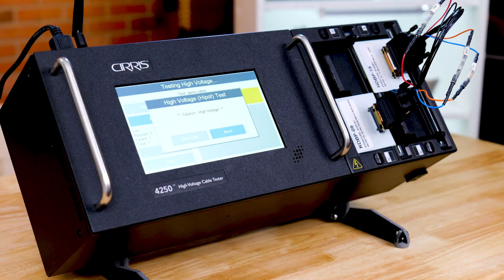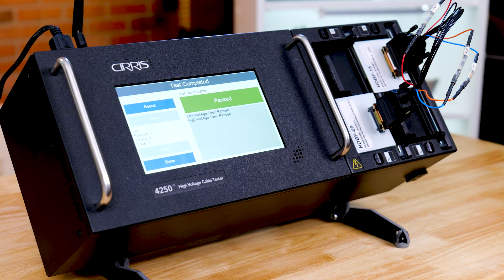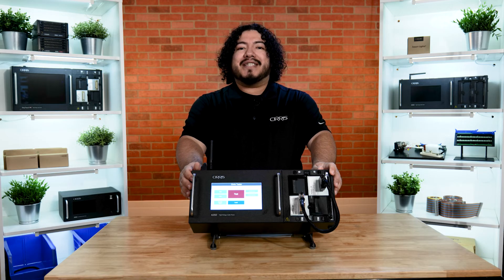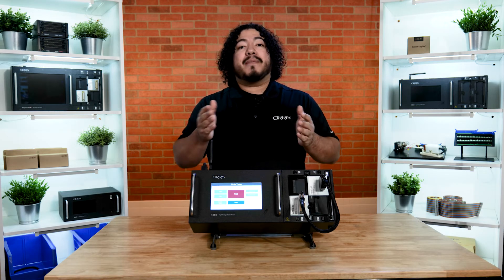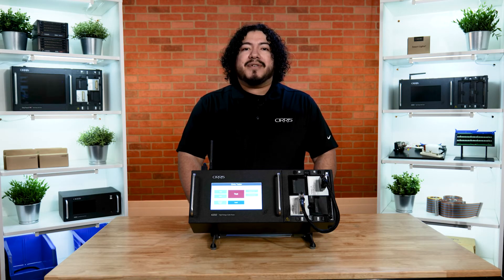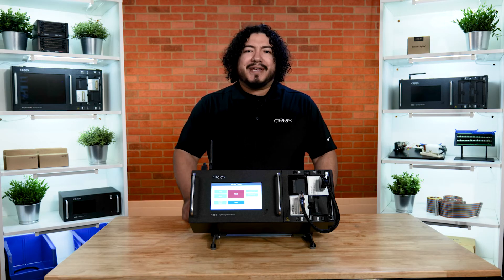As the error has been corrected, the cable will now show as Passed. This has been a demonstration of the 4200 Series Benchtop Tester from Cirrus. If you would like more information, contact us using the link in the description, or visit us at www.cirrus.com. If you make cables, you should Cirrus it.